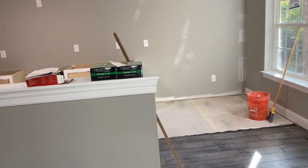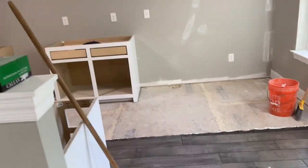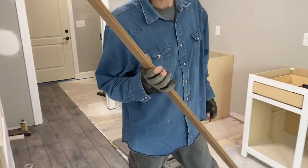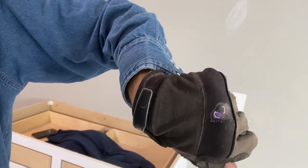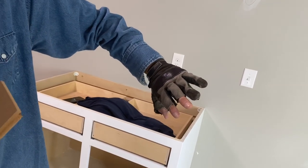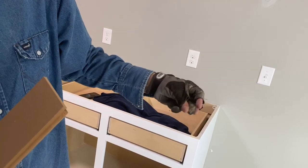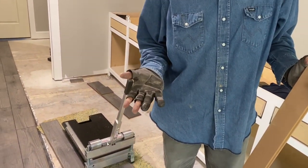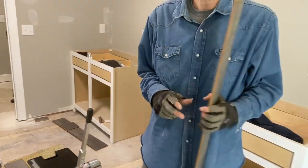Hey Isaac, what kind of gloves you got on? Better Tools gloves. You like them? I do. How long have you had them? About six months. And how many other pairs of gloves have you gone through, and those are still holding out? About half a dozen. Half a dozen gloves? That's pretty convenient having the fingertips missing on them — three fingers. Awesome, thank you for your Better Tools review.